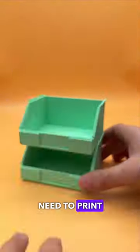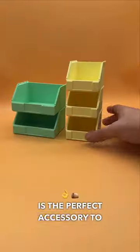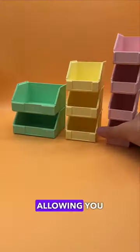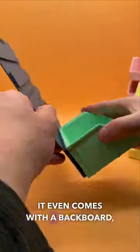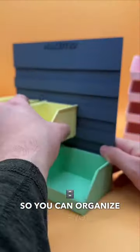3D printable finds that you need to print, part 11. This 3D printable storage bin is the perfect accessory to mount and store all your essentials. These bins also stack together, allowing you to place them on top of each other without falling off. It even comes with a backboard, allowing you to attach them to a wall or onto your desk so you can organize all of your essentials.